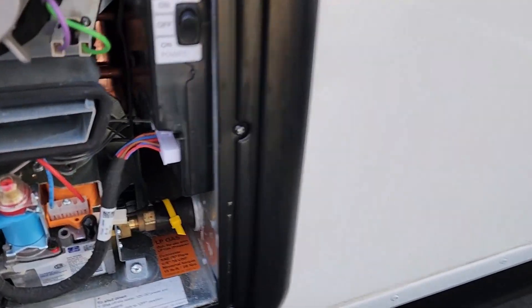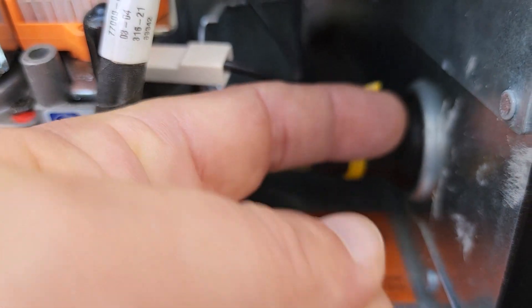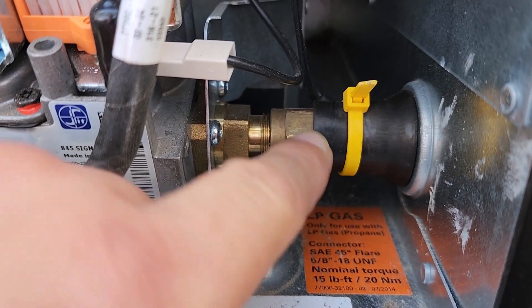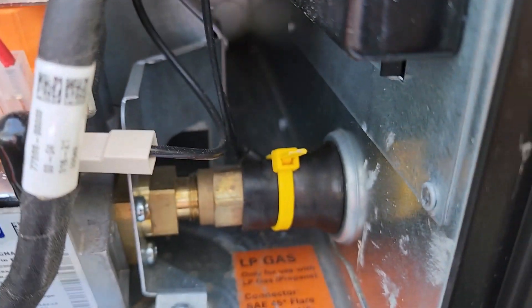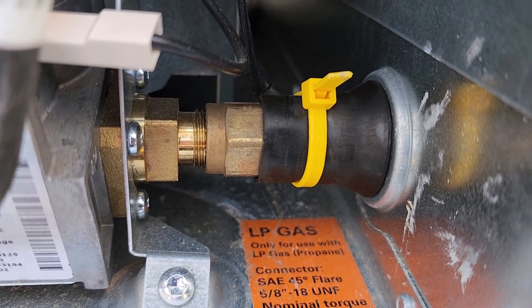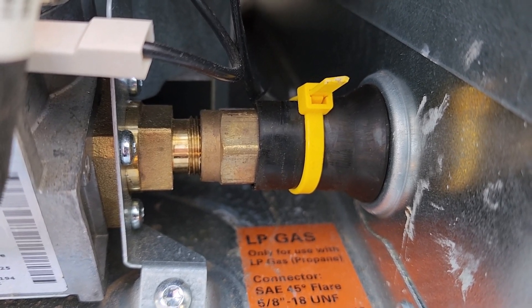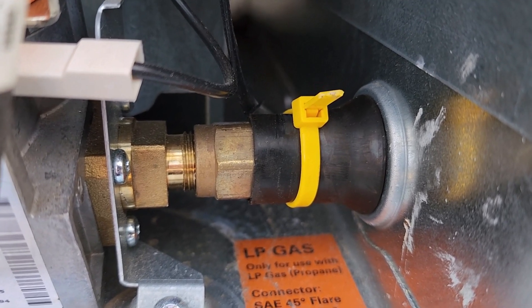This is something you can look for if you have a Truma water heater. This little yellow zip tie here is supposed to be tight around this rubber seal, and that prevents any carbon monoxide from getting into the RV. So this is a life safety issue — that zip tie is not tight around there sealing that rubber seal. It's a real simple fix, but it's something they should do before you pick up your RV.